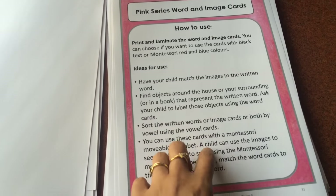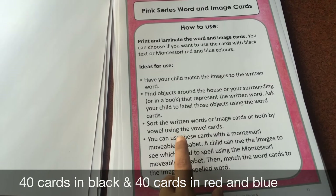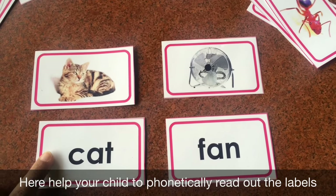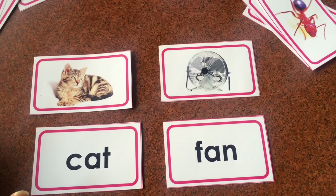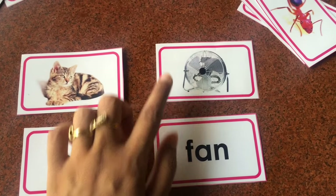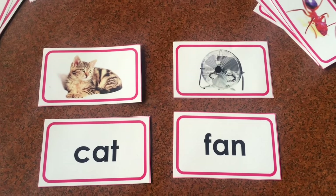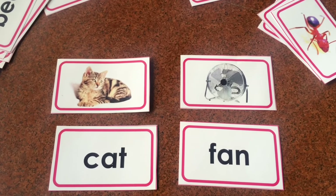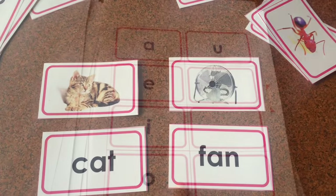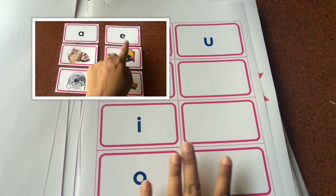Then you have the pink series word and image cards. There are 40 picture-to-word matching cards in black and 40 in red and blue. Have your child match the images to the written words, or find real objects in the house or surroundings that represent the written words — for example, 'fan,' pointing to an actual fan. You can also use movable alphabets or letter cutouts to make the words. There are also wobbles in blue and black that the child sorts by matching image cards to the correct wobble.